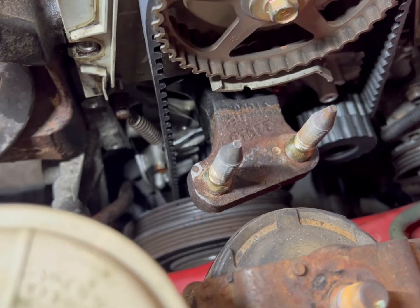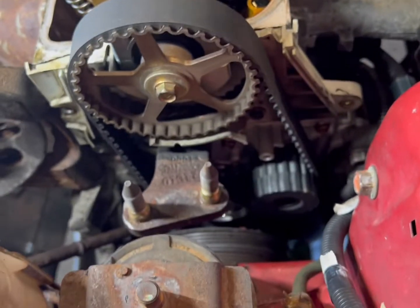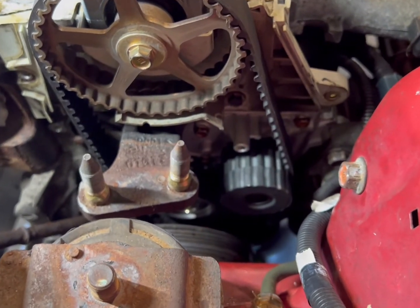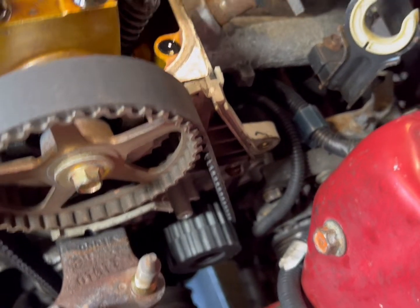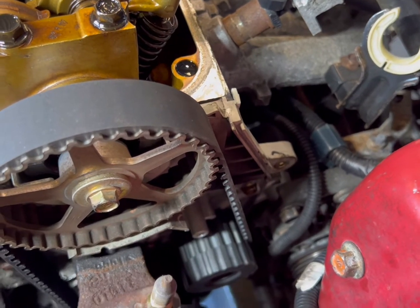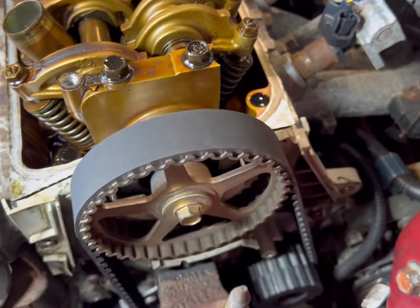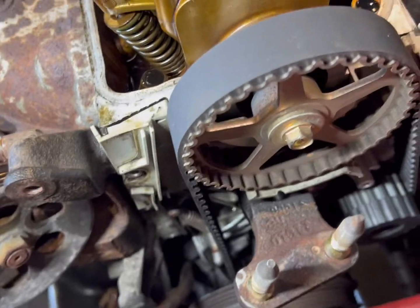I know it's not the best video, but at least I figured I'd show you guys a couple of close-up details like doing the spring, the water pump, doing the belt. There's probably other videos on YouTube that are more in-depth if you need that — just search it. I'm just trying to show you as much as I can while holding the camera and doing it — it's kind of hard.